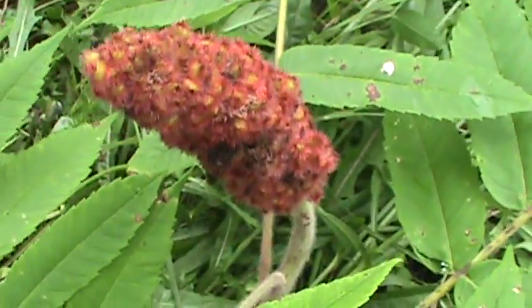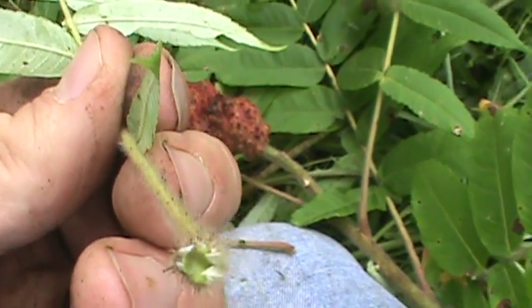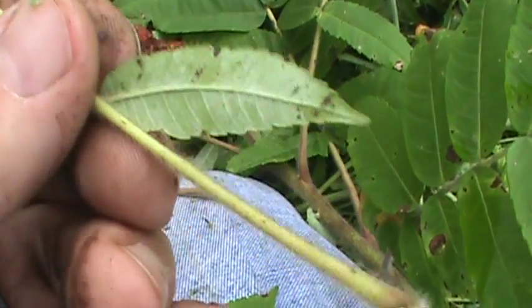That's some of the characteristics. Also on Staghorn Sumac — Rhus typhina — sometimes the leaves and stems have a milky juice when you break them.